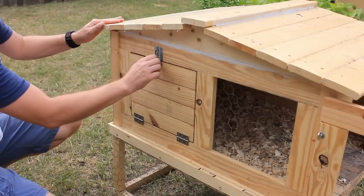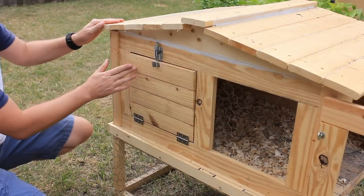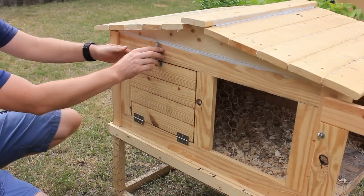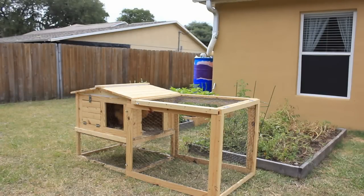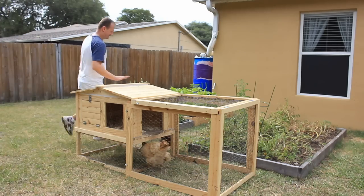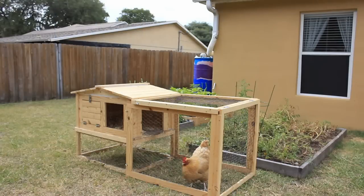The doors are an inset design and I've attached a stop on the inside of the coupe to keep the doors from being pushed in. The coupe itself is small enough it can fit in the back of our car and pull double duty as a transport carrier. If you'd like more information such as a cut list, materials, or other DIY projects, visit me at simplyeasydiy.com.